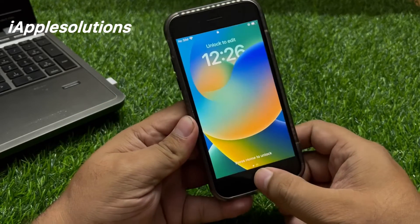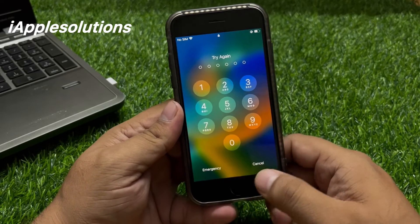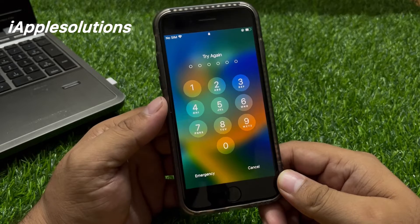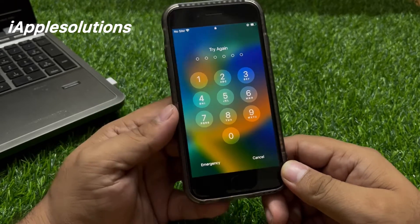If you forgot your iPhone 8 series passcode — six digit, four digit, and alphanumeric passcode — keep watching the video until the end and follow all steps to unlock this iPhone without iTunes, without data loss, and without a computer.